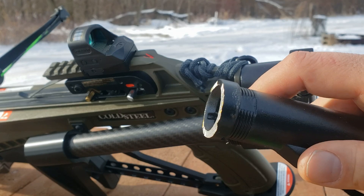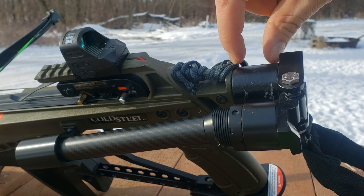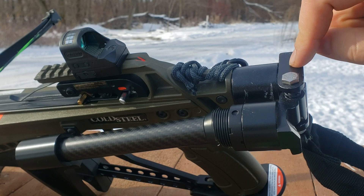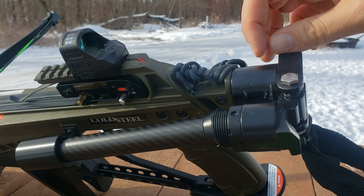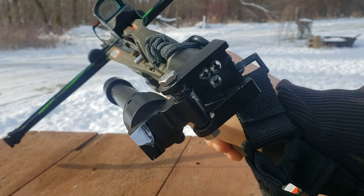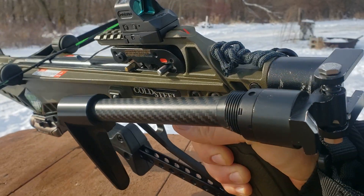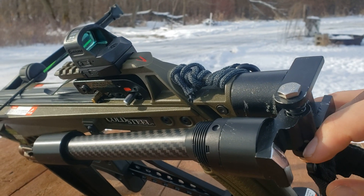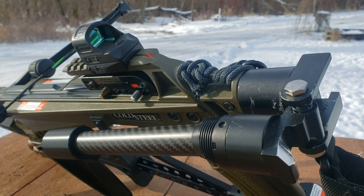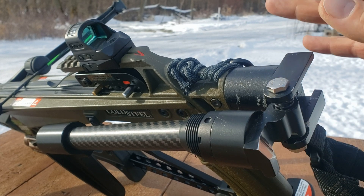For the folding stock, I took the original stock, chopped it off just before the castle nut — which is basically solid cast aluminum — and I took a UTG folding stock adapter, cut off the threaded section, and drilled and tapped that in. I put three screws in there; I could have gotten away with just two, but I was paranoid. I had to remove some material to make everything fit. The original pin was aluminum, so I replaced it with a stainless steel quarter-20 bolt.